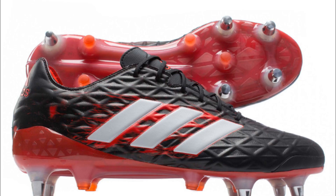Turn up the heat on your opponents by pulling on the Kakari Light SG Rugby Boots from Adidas in core black, white, and core red. From the Adidas Elements Pack comes the top end Kakari Light boot designed for forwards. Players can harness the lightweight construction of their lightest ever boots. Adidas have designed this new boot with a heel raised by 10mm to provide a secure grip, dynamic foot position, and explosive side steps on soft ground pitches.